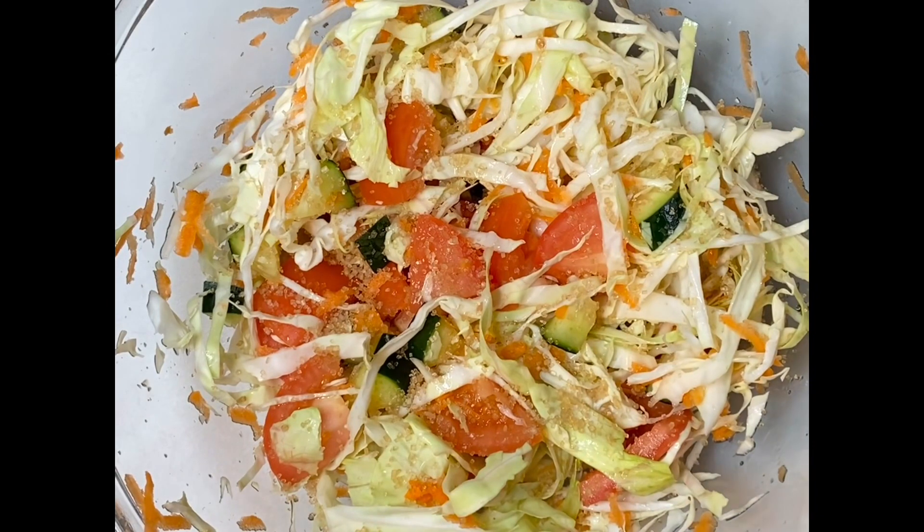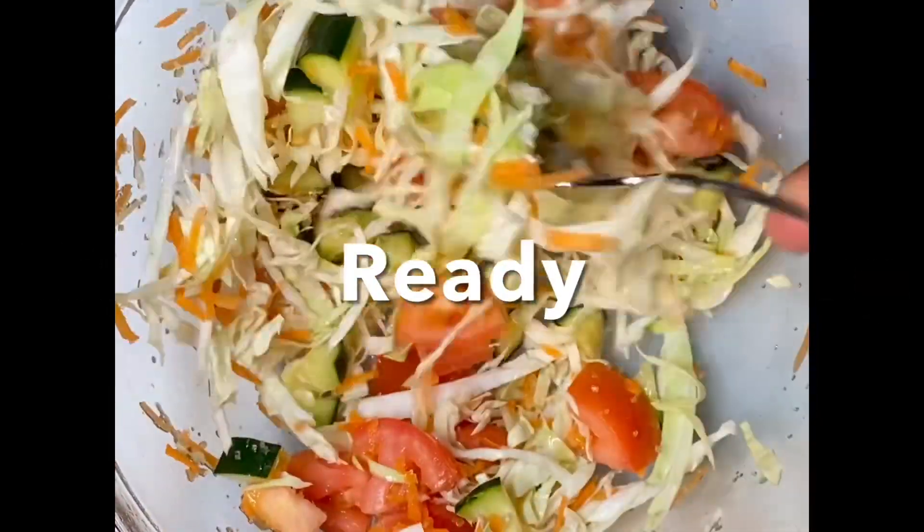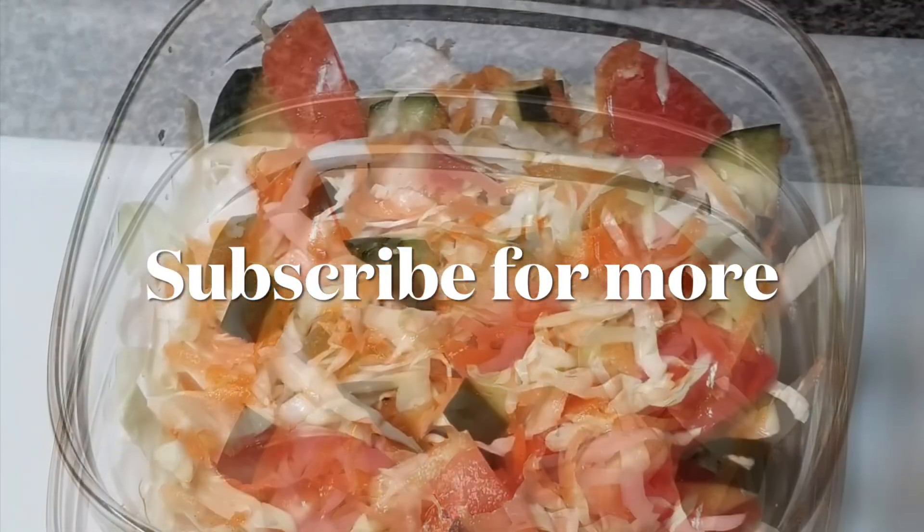So that's it, our salad is ready. Thank you so much for watching — please share, comment, like, and subscribe. Take good care of yourself and I'll see you in the next one. Thank you very much.